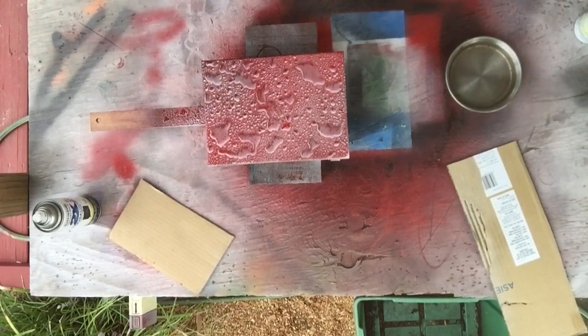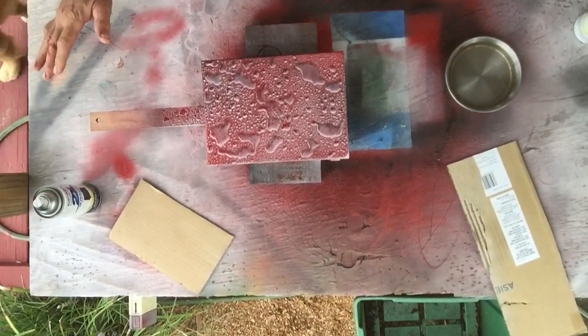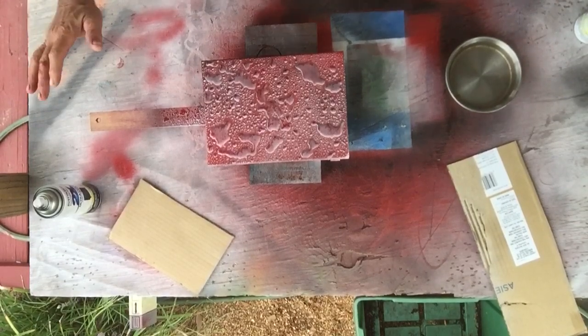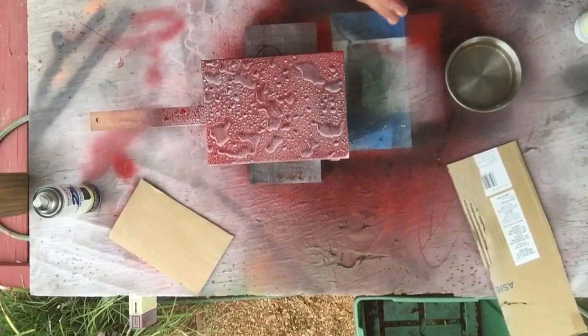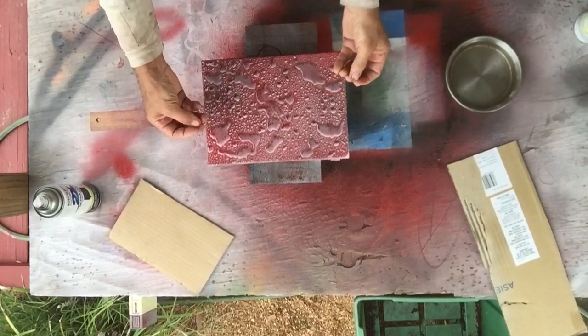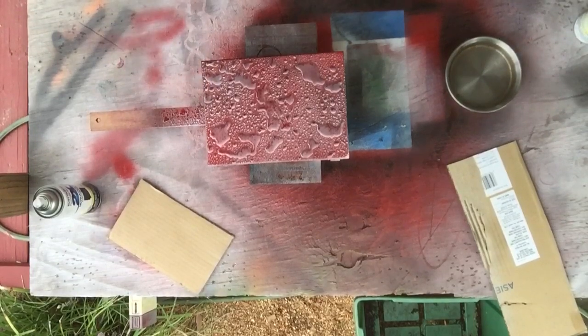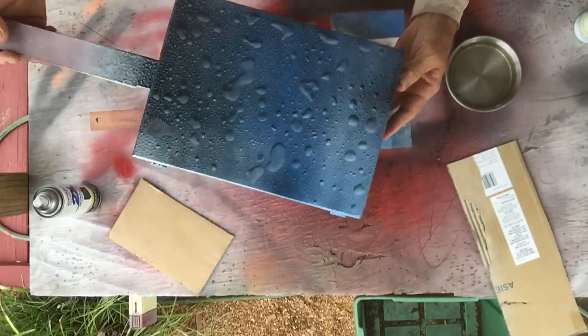Now the biggest thing is you have to just let it sit. You can't move it. I'm going to let it sit like this probably for about 15-20 minutes, then I'll gently pick it up and put it inside the shop. You have to let it sit overnight — the water has to evaporate out from underneath the bubbles, and when it does it'll leave that shadow effect where it looks like bubbles of water on there.